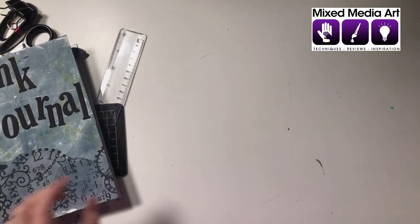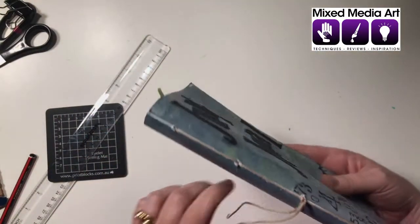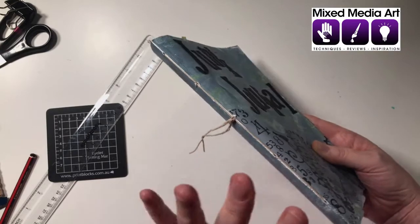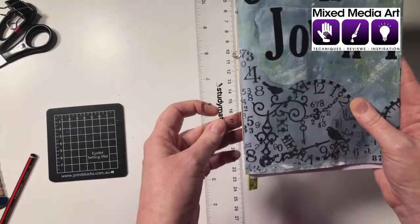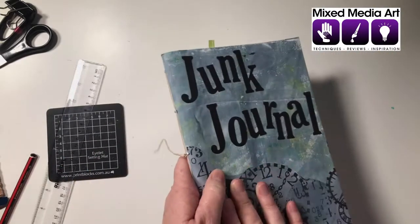Now what I want to show you is my five-hole pamphlet stitch. You can see it's got the five holes in it - you can use three or five holes. I just find that now it's starting to get this size, heading up towards the 22 centimeter mark, it's just a bit better to have a few more holes because it's a little bit more robust.